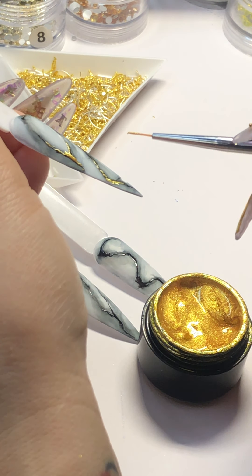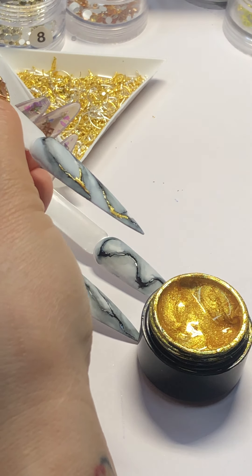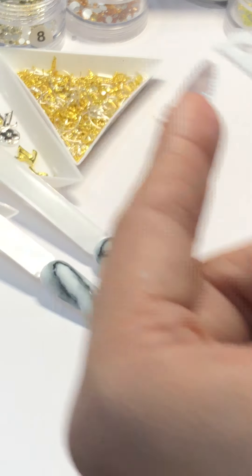Just a little bit — if you want more, you can add more. But I still want to show you the black underneath, just a little hint of it. Cure for 30 seconds flash cure, then go to the next one.